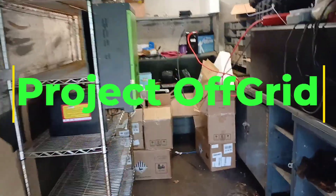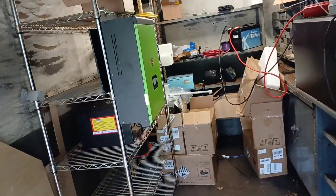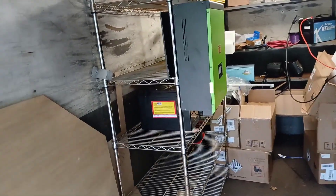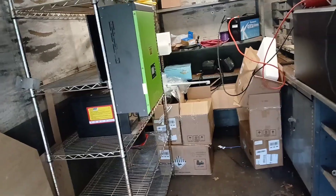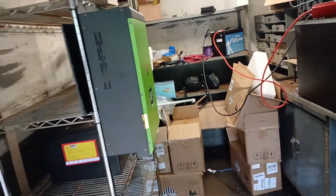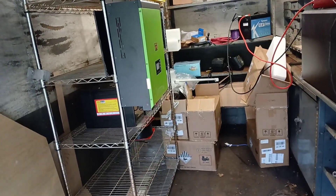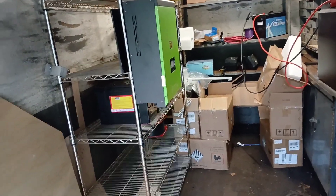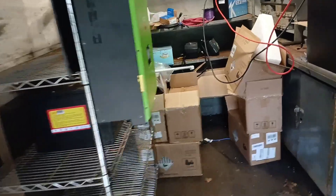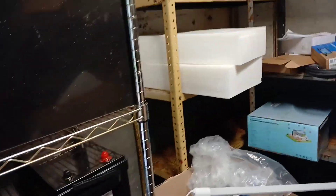This is going to be one of many videos. I'm setting up an off-grid solar system for a piece of property. We're selling our house in a suburban area and moving to a rural area — my wife, my son, and I. We're going to attempt to run fully off the grid. This is the first attempt.